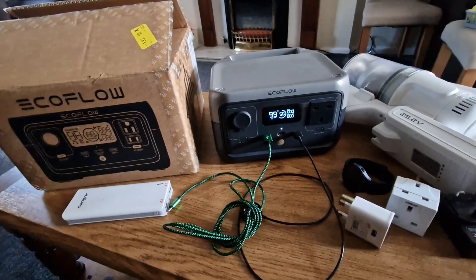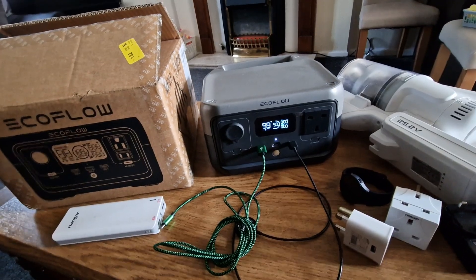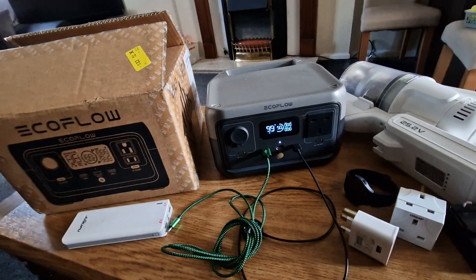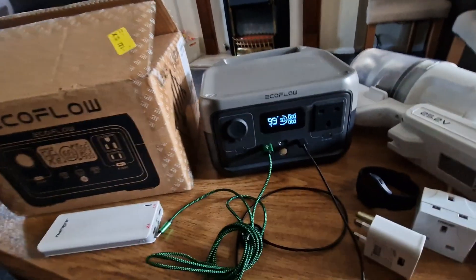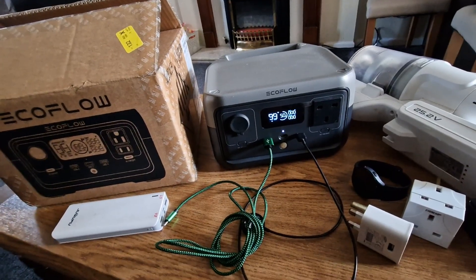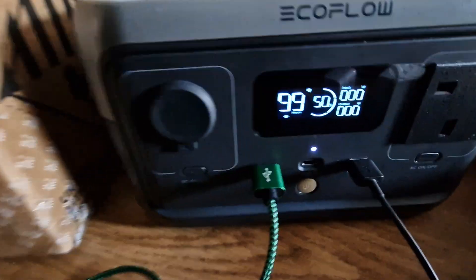Recently I bought this EcoFlow River 2, but I found that the power is not really enough. I got it for almost £140 — they normally sell for around £170 but there was a discount. I'm not very happy with it because it doesn't store enough energy.